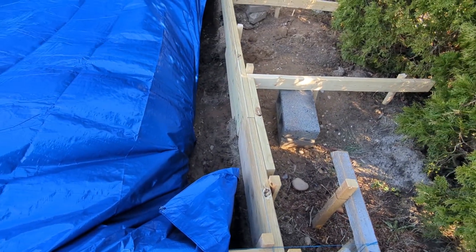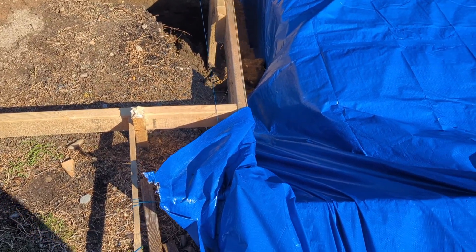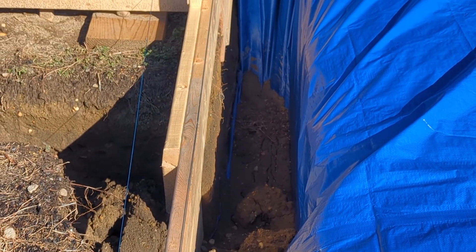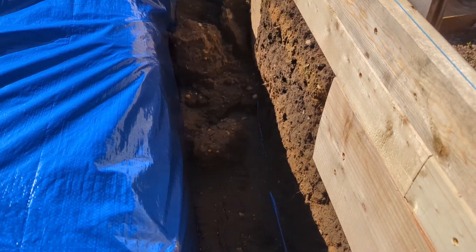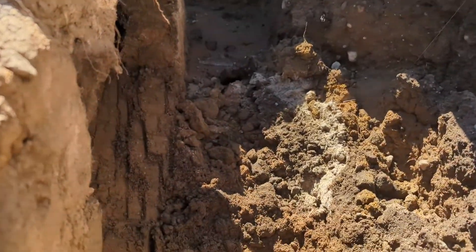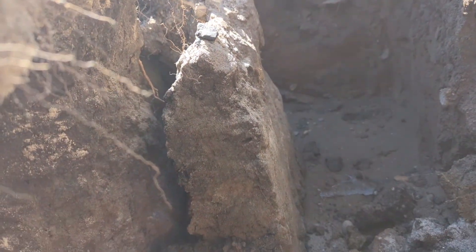Two days before pouring concrete into the foundation, there was a heavy rainstorm in the area causing two sections of the foundation to cave in. Luckily I caught it in time — if I didn't, it could have gotten a lot worse. I also could have done a better job laying it out.